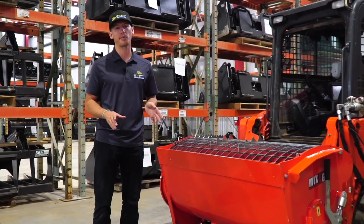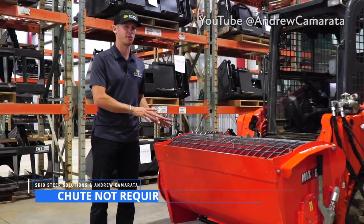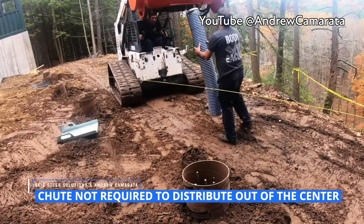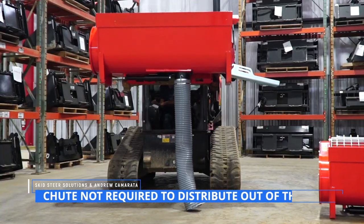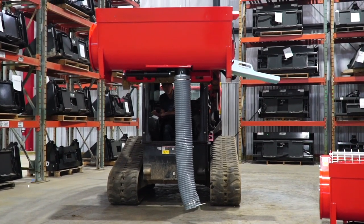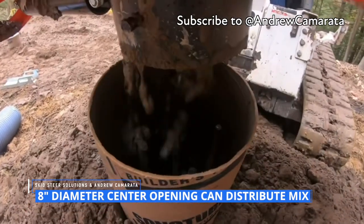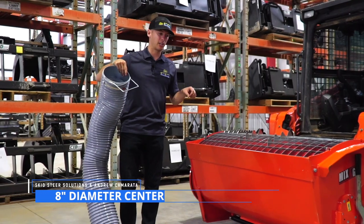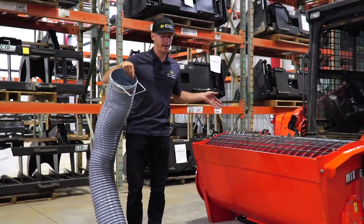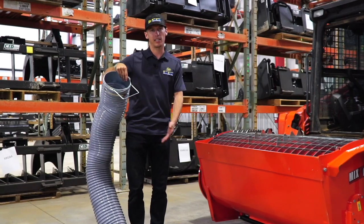Last but not least, and probably the most popular feature, is the hydraulically controlled center chute. You don't need this, but it's one of the popular features. You simply raise this up, drive over where you're trying to pour — maybe it's a center concrete pad — and with your joysticks, you just open it a little bit or all the way and distribute all the mix out of the bucket.